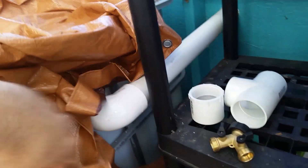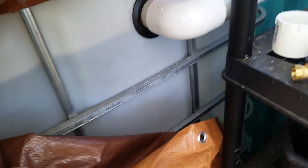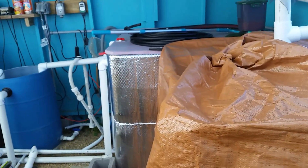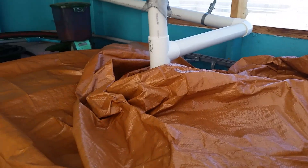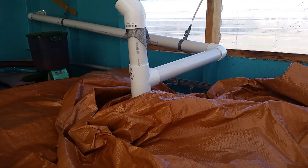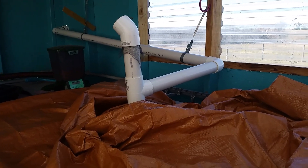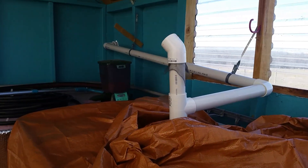I put an overflow on it — just a uniseal shoved in there. After just two rains we've already filled it up. I'll probably connect a garden hose between the two totes to equalize them. This gets us up to close to 500 gallons of rainwater total, which will run our system for probably four to five months, maybe more. I can easily run the system with just rainwater — no need for a reverse osmosis system.